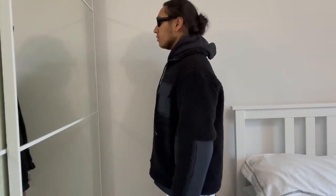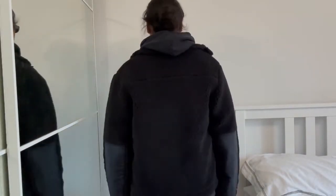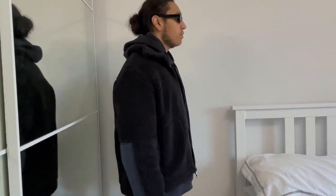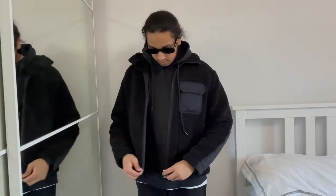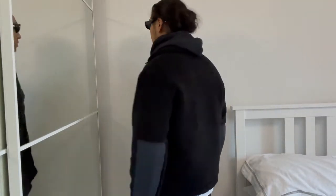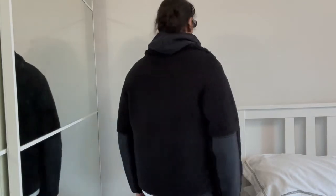Next we've got the Arquette fleece jacket. I picked this up from Arquette for about £108. It's a really nice jacket — still cropped in the body, which I like instead of the longer ones. The Uniqlo one felt a bit too long for me. I also like the little details on the arms and the breast pocket.